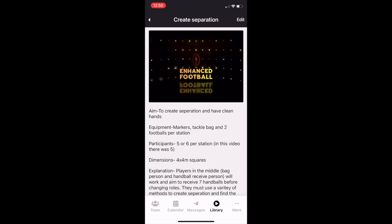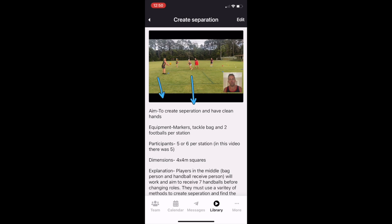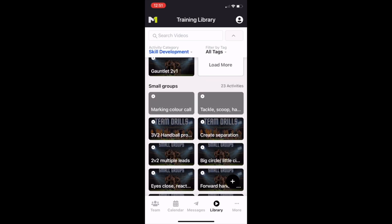Once you click on a drill it'll start. It's all about creating separation — I want you to try a few different ways. Have a look at the video and see what the athletes do: one is being real aggressive with your push to create separation and drive off, so get your toe to the target, push hard, create separation. There will be a voiceover explaining the drill, and there are also instructions down here that explain the drill with dimensions, participants, equipment, and what's involved — very easy to understand.